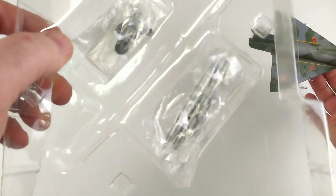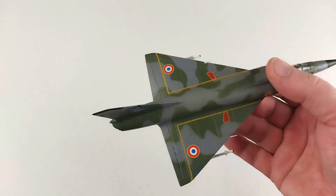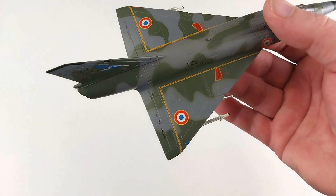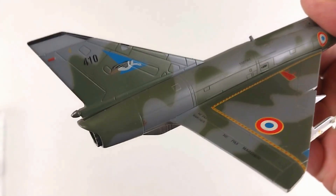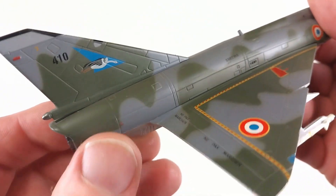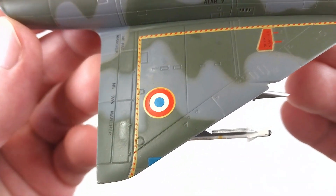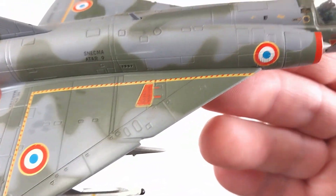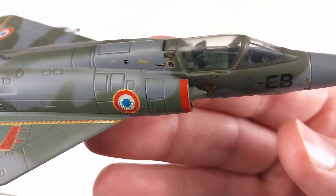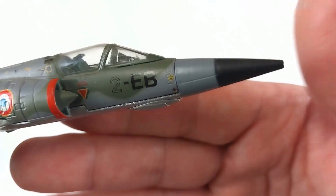We'll grab the aircraft out. Underneath inside we have a little bit of ordnance in a bag and a small bag that has the landing gear. Now checking out the aircraft itself — it looks really nice. This is the first Mirage I've got so far and it doesn't look bad at all. Looking at those panel lines — this is also my first Falcon Models — and overall I'm pretty happy with it. It comes up really nice.